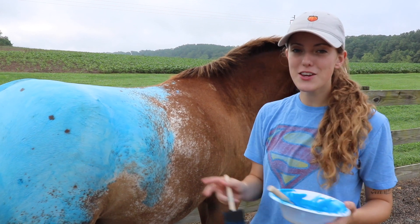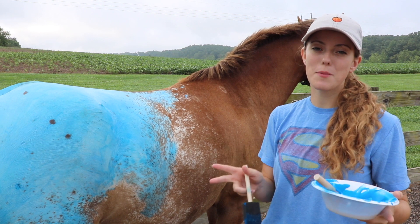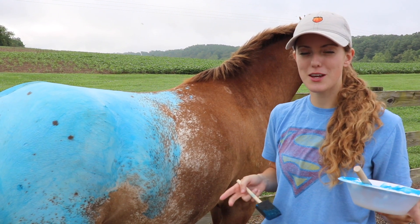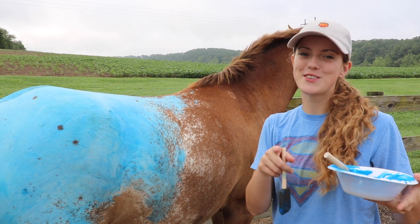So if you could have any color horse - even an unnatural color - what horse would it be? I would probably do like a neon horse. I just think that'd be cool and interesting and weird. So comment below, I'd love to know.